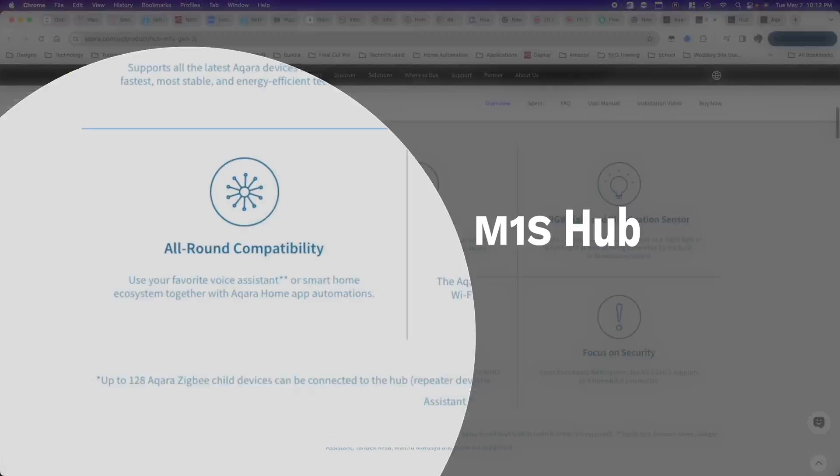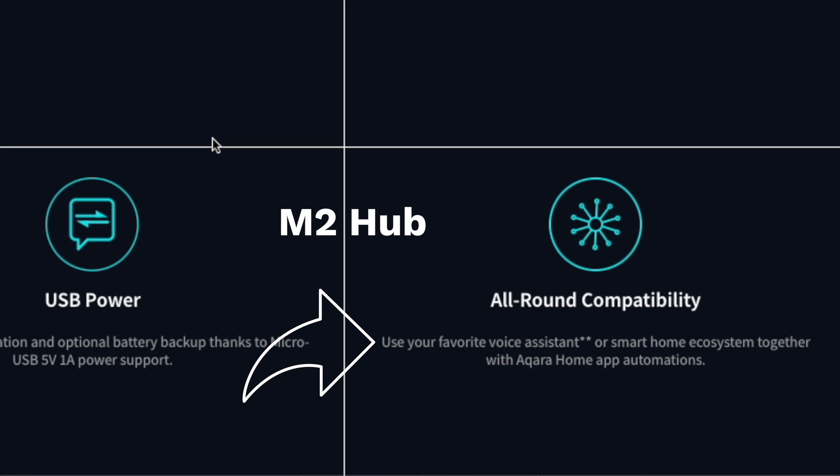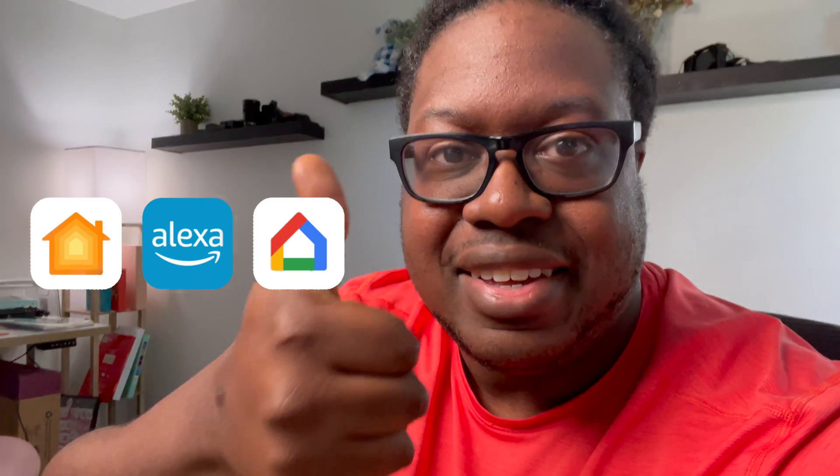Bonus feature: not only can this hub connect Matter-enabled devices, but it also exposes your existing Zigbee-enabled Aqara devices to Matter and to the broader smart home ecosystem. This threw me a bit because other hubs also mention connecting to the ecosystem. It feels like they're just saying 'hey, we didn't get rid of this feature.' But now with Matter support, it can expose things via Matter and talk to other ecosystems that way — which is great.